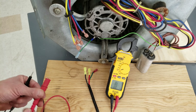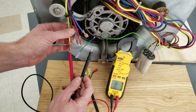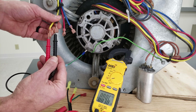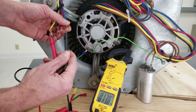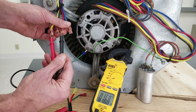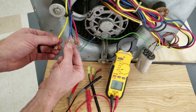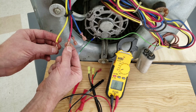Since we've identified the common, we can move our probe to the yellow wire to check resistance values and determine speeds. Yellow to black is 9.6 ohms, yellow to blue is 13.8 ohms, and yellow to red is 16.8 ohms. So when powered with 240 volts, yellow to black is our highest speed, yellow to blue is medium speed, and yellow to red is our lowest speed — because highest resistance means slowest speed.